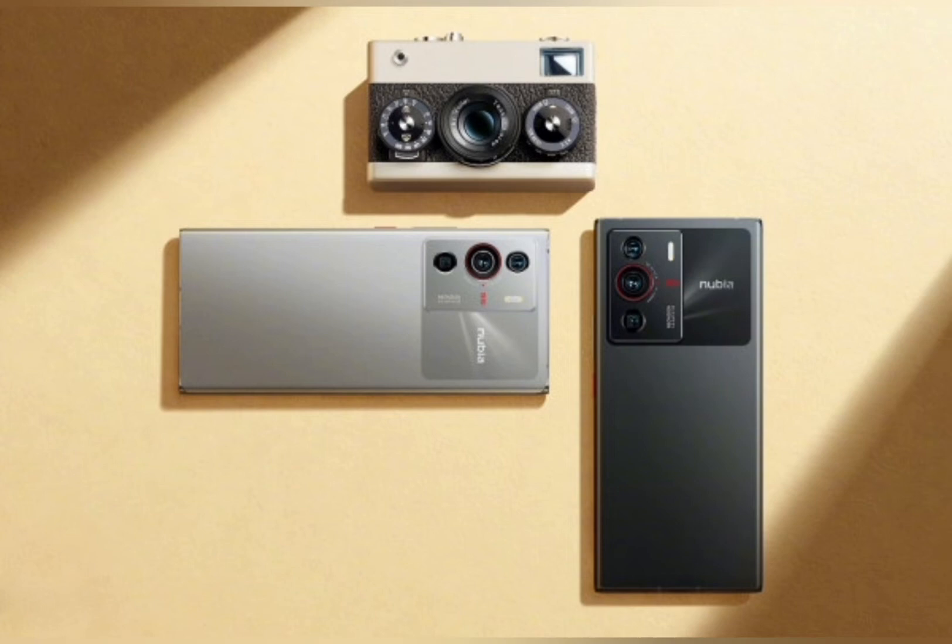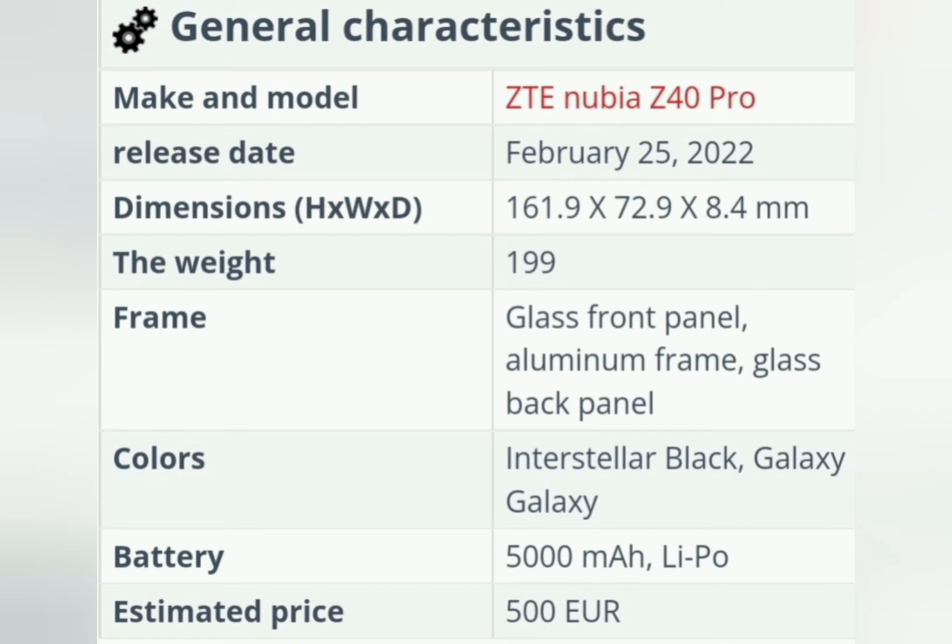The 6.7-inch AMOLED display received a major resolution increase to 3200 x 1440 pixels, which had a positive effect on image clarity. Brightness and contrast levels are flagship high, as is the 120Hz refresh rate.